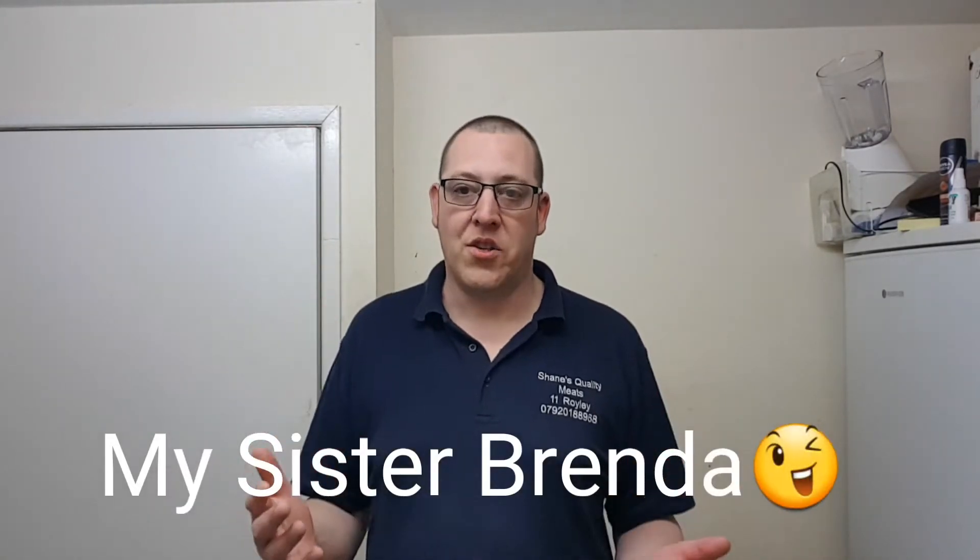Good morning, good afternoon, good evening, or good night — it all depends on when you're watching this. There's no point me saying good evening when you're watching at eight o'clock in the morning. My eight o'clock in the morning might be your tea time or your supper time. Right, special video today — let's crack on. Brenda Rigden asked me to do something with a Cumberland sausage. I am sorry, love, I am not using Cumberland sausage because I'm not keen on them, but what I am using is...